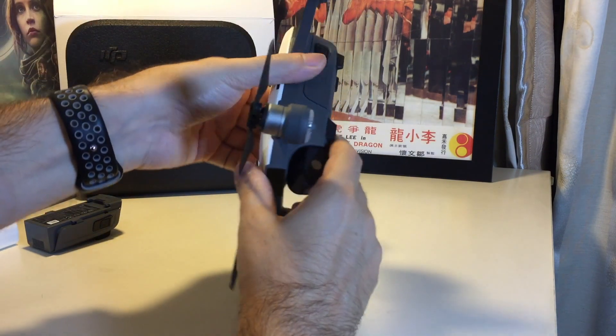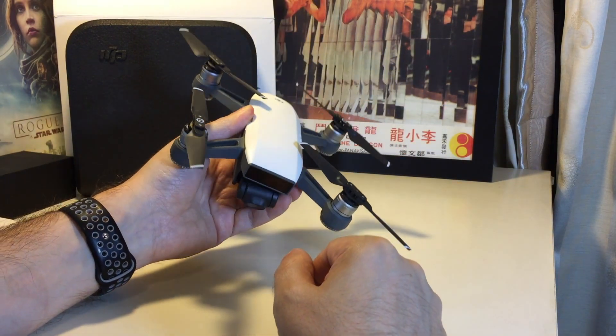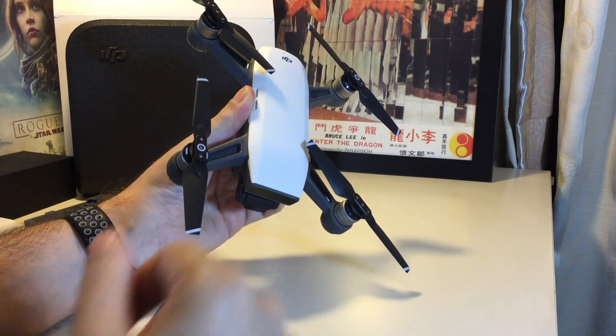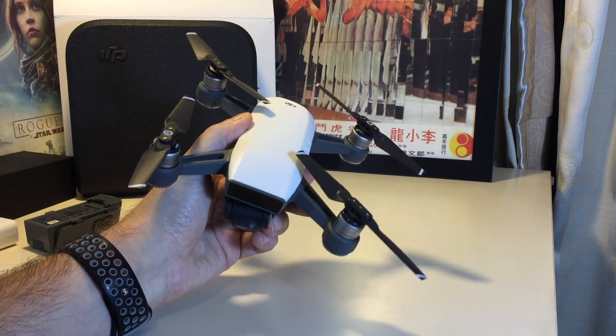Okay, so that's basically it for adding and removing the propeller on the DJI Spark. If you have any questions, please leave a comment. Don't forget to subscribe. Please check out our other how-to videos here on Howtex for the DJI Spark and many other popular products. See you next time.